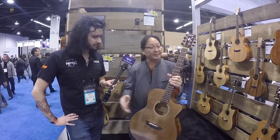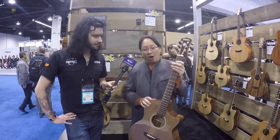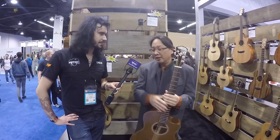Similar tells that you're playing our flagship line include the abalone rosette, the offset position markers, and the pearl dots. All of our all-solids also have two rails of Indian rosewood to either side of our two-way truss rod to create additional stability and some sonic benefits as well.